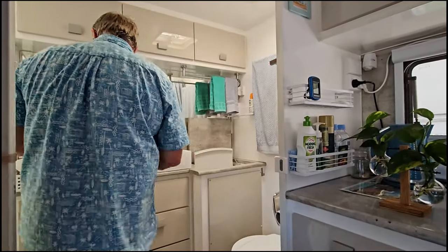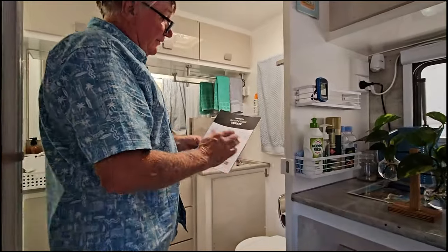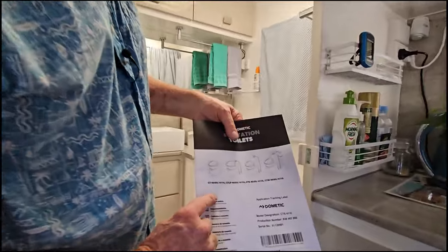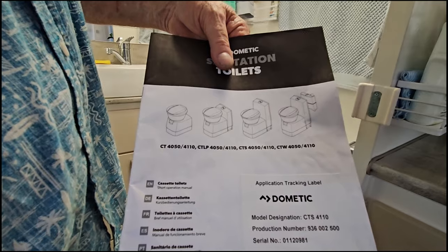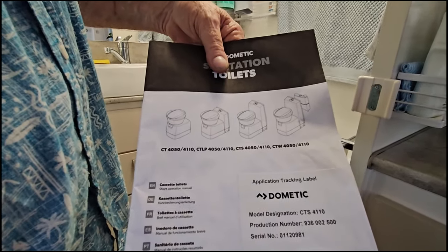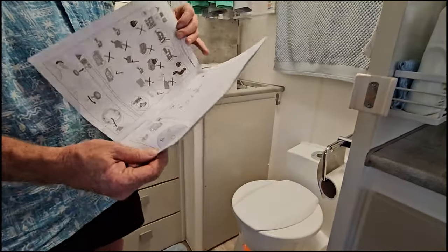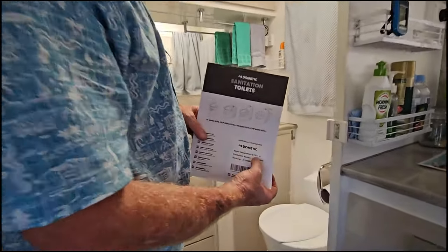I believe this process covers a few models. The label shows: CT 450, CTLP, CTS 4050 and 4110, and CTW 4050 and 4110. I believe they all look the same - I can't be sure, but ours is the CTS 4110.